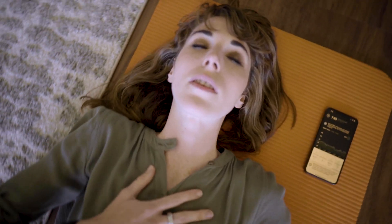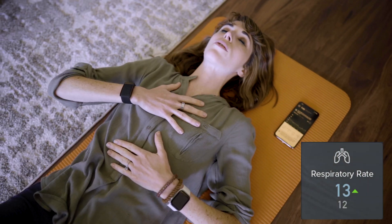There is also respiratory rate, or your breaths per minute. In general your respiratory rate doesn't really change a whole lot — it's a pretty stable metric. But if you start to see some drastic changes in that number, it could be a clue that something is up with your health.